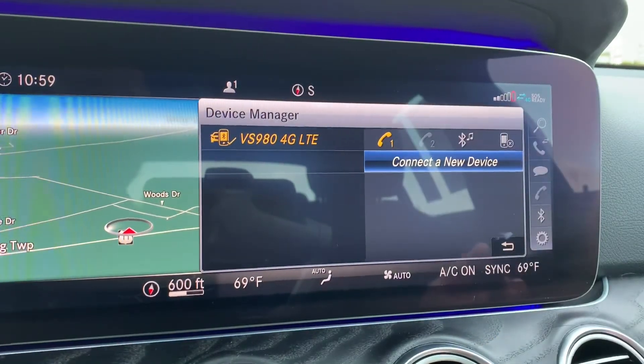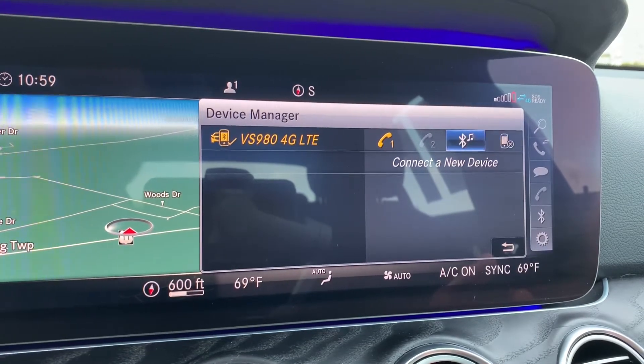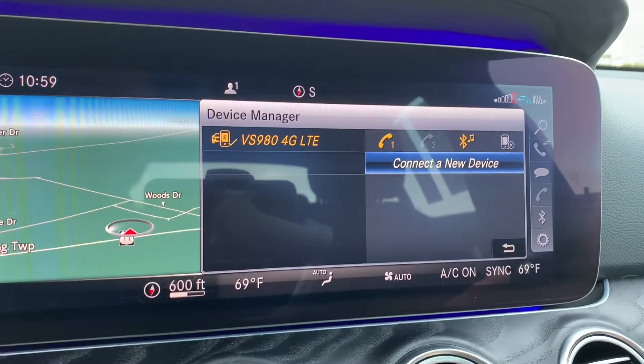There we go, it's all paired up. And then if I want to hook this phone up for Bluetooth audio, I would just swipe over, or again use the command wheel to go over to the Bluetooth symbol here, and it'll say connect as audio device — I'll click down on that and it'll sync up. Perfect.